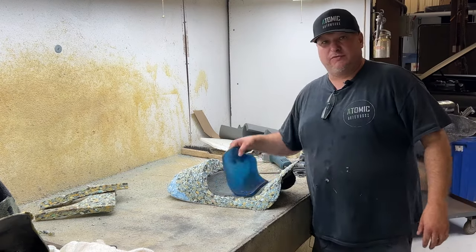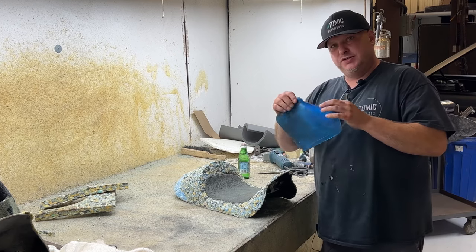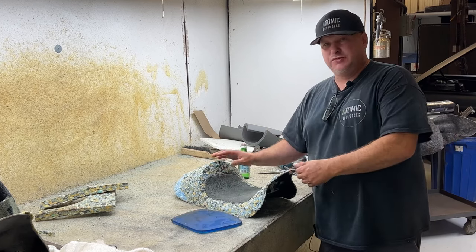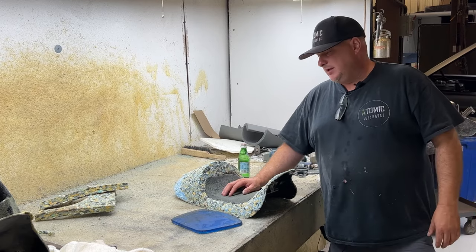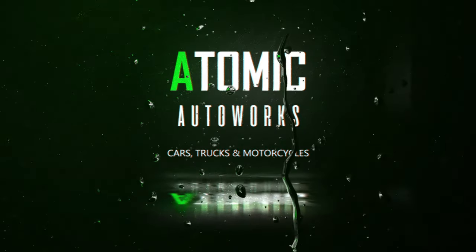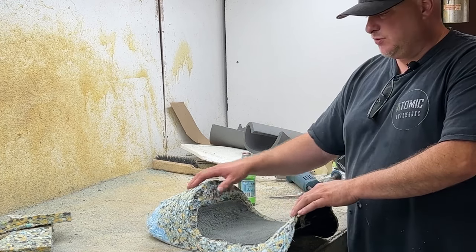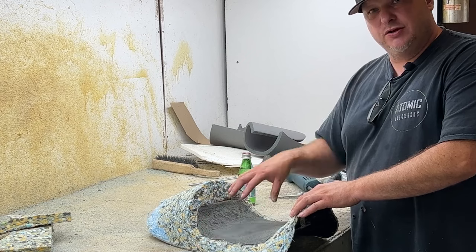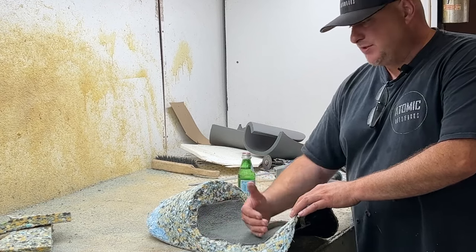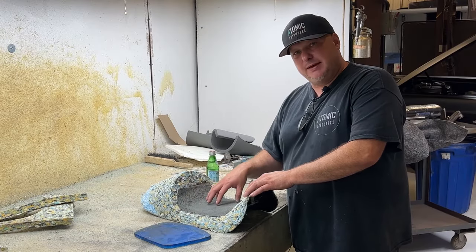I want to do a quick video and tell you a little bit about gel — when to use it, when not to use it. We've done videos in the past about using gel, and this seat here I felt was a good example to use because the rider came in and wanted gel. I explained that when you're sculpting a seat and have one custom made to fit you, a lot of times you don't need gel because we're going to form it exactly to your body and profile, making sure your seating surface is touching and encompassing your entire butt area.